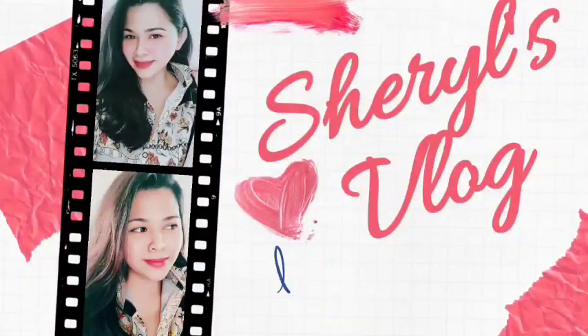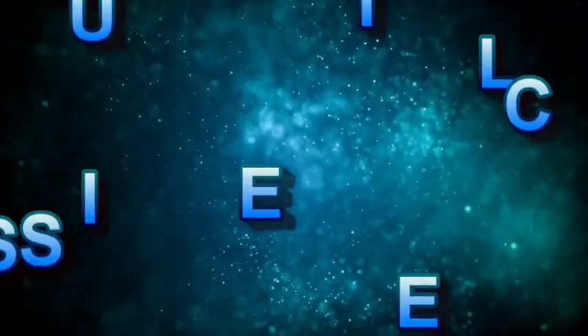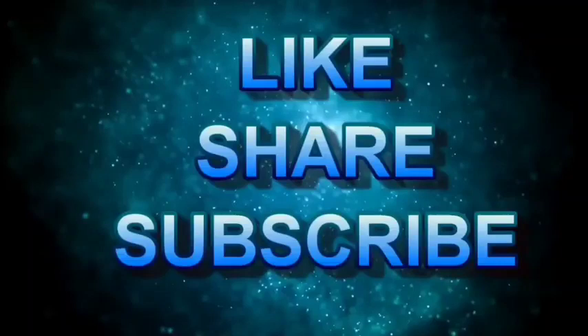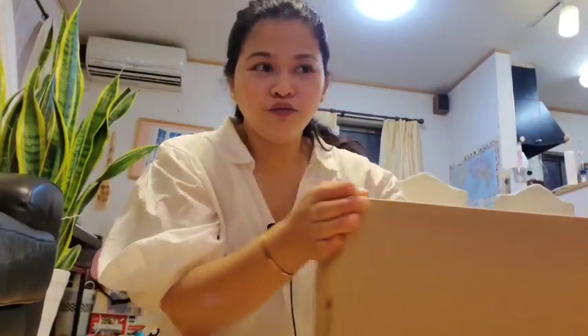Say hello everyone! He's joining us in the video. Hi guys! So today we're going to unbox this baby. Let me see what I ordered on Amazon.